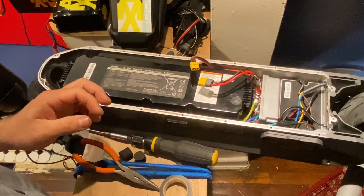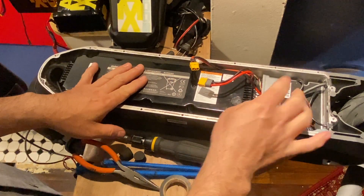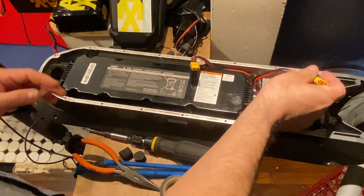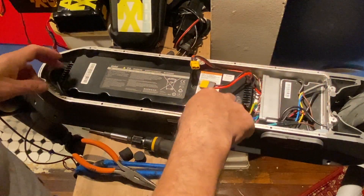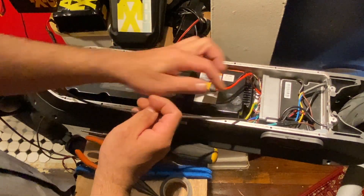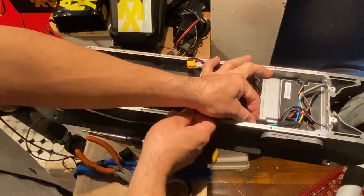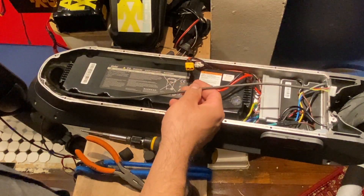Second, I try to turn on the scooter to make sure there's no electricity running through the controller. Then I remove this support bracket to get this wire out, because I'm going to use it for the installation. We remove the dashboard wire from there.